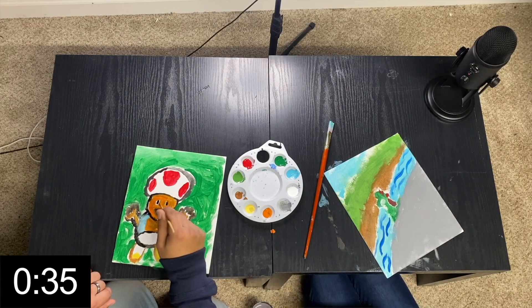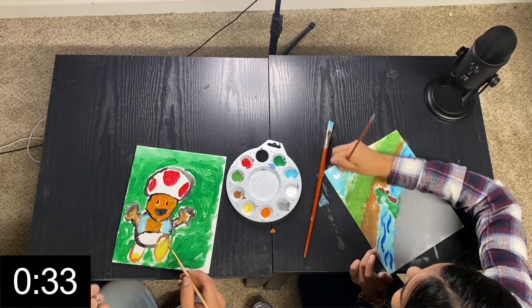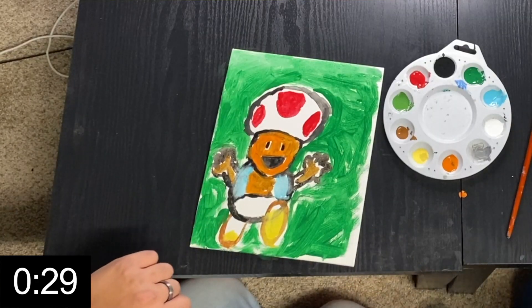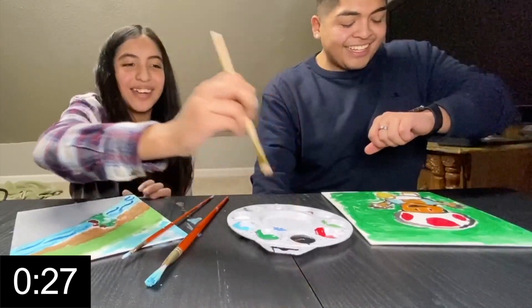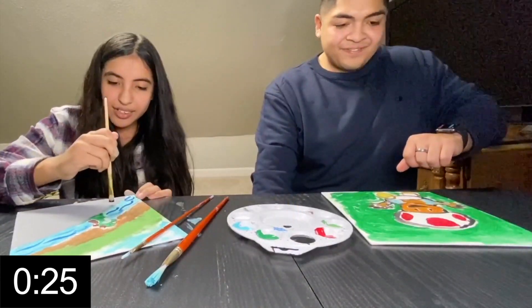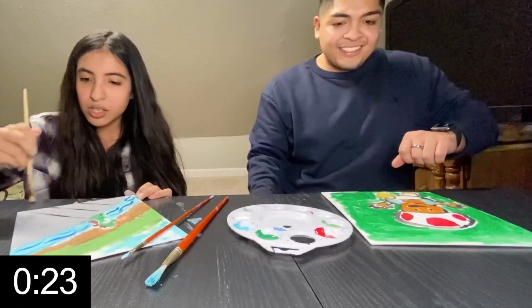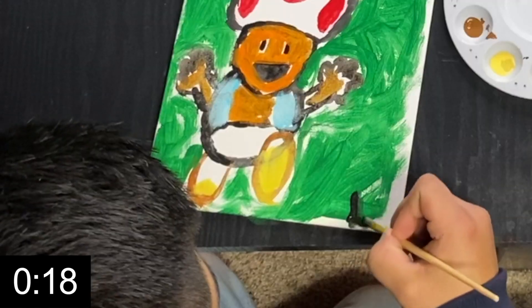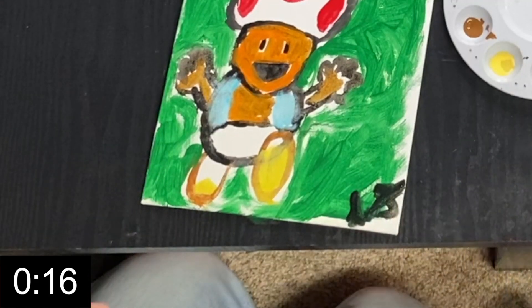Why does my guy look like this? Look at him — he's a pumpkin. This is a rock. I think this is it, y'all. I'm going to do my signature on the bottom. That's a brick — keep the signature. That is clutch. Mine looks nice.